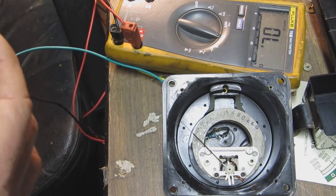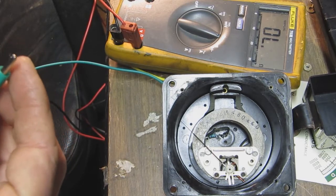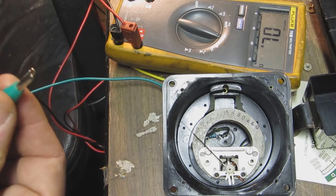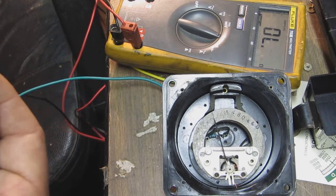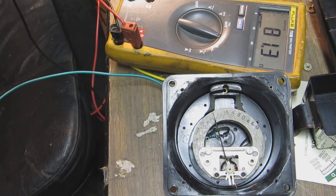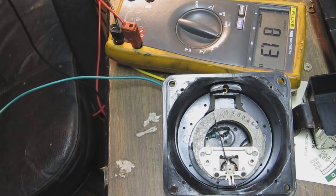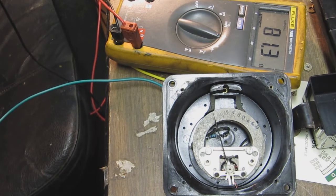I have the meter movement partially assembled in its case with the new 15 ohm resistor in series, and I'm going to test it now. The needle is moving — it's got a resistance of 81.3 ohms according to the DVM, which is pretty close to what the original meter should have been. I'm going to put the face back on and the other pieces and give it a final test.